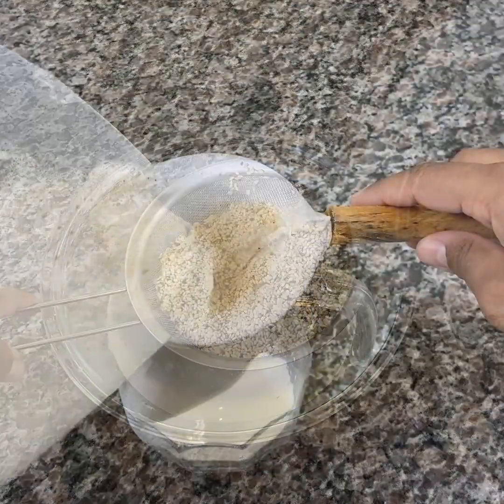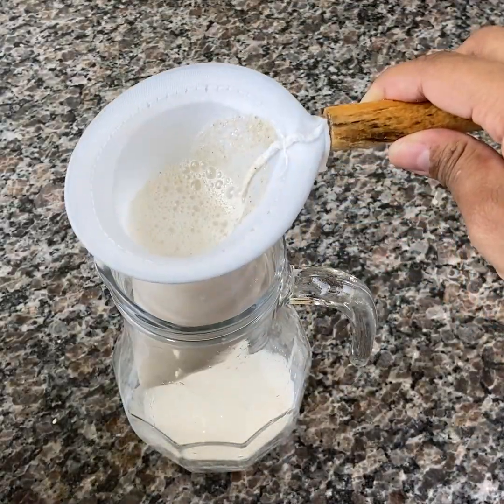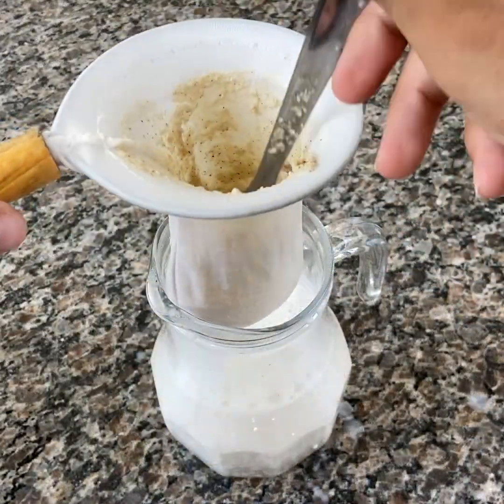I bet that after knowing all the benefits of this seed, you will start using it every day and not just to decorate breads and snacks.